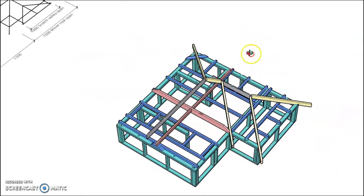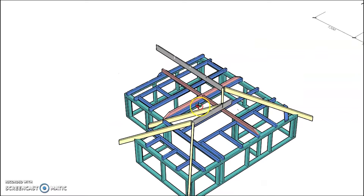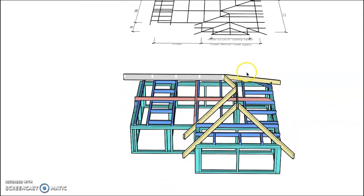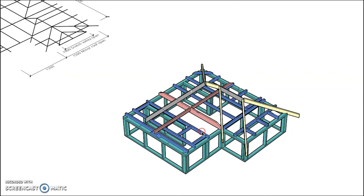We have a gable end on one end, a hip end here, and this is called a broken hip — where the two roofs join together. The ridge boards are shown in grey, the hip rafters in yellow, and the valley rafters also in yellow. Together they form the major framework to support the ends of our rafters.